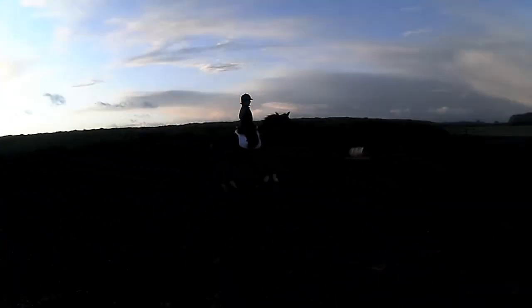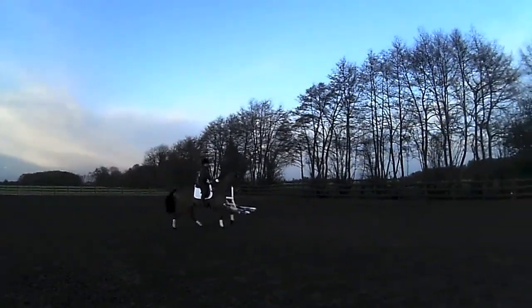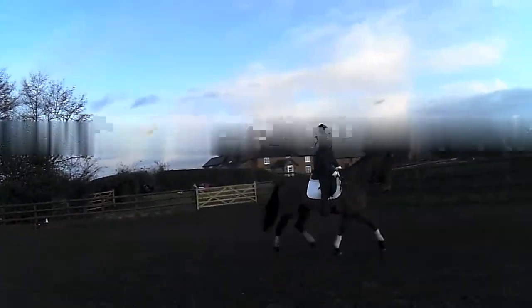Outside elbow down, head straight. Lovely canter — how does that feel? Okay, let him stretch. He's worked really, really hard.